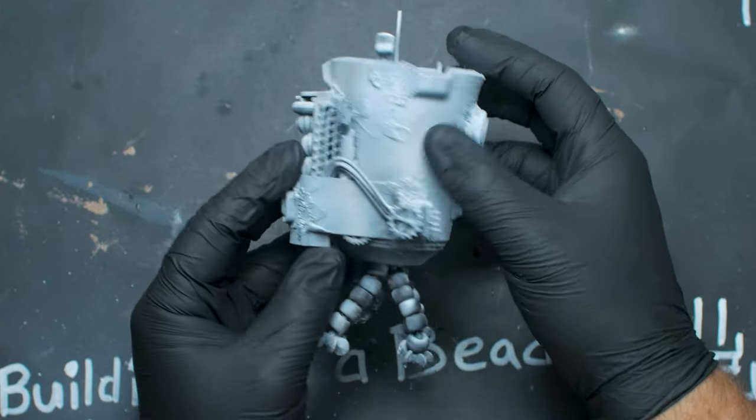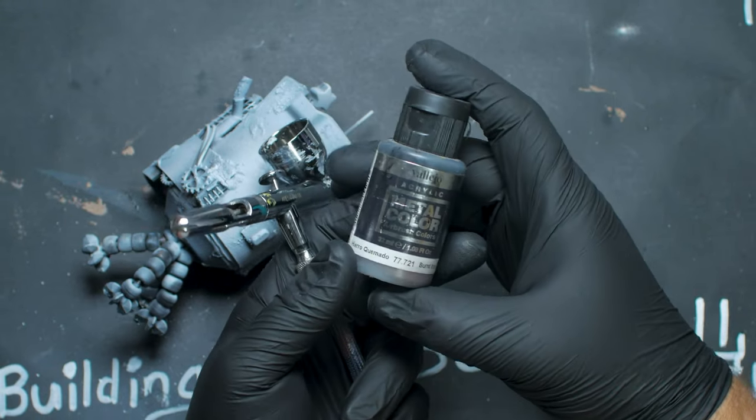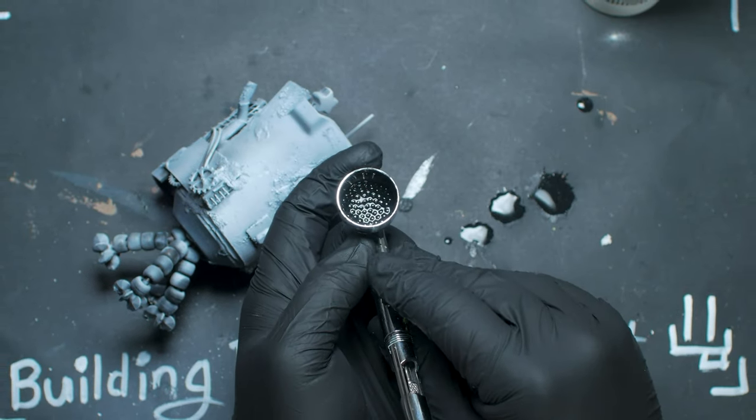Off screen I gave the bot another zenithal prime to lock in the dried goops. Then I covered all the zenithal prime with a nice steel metal color.